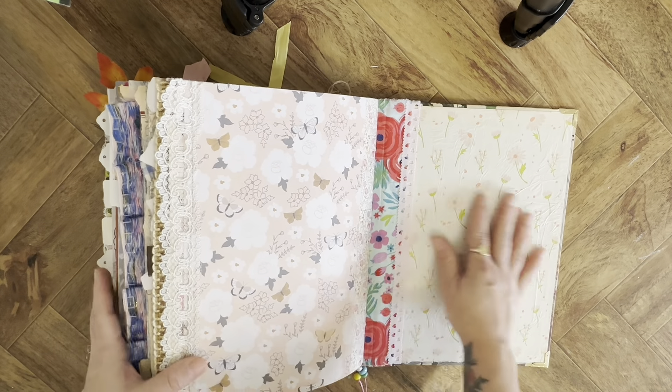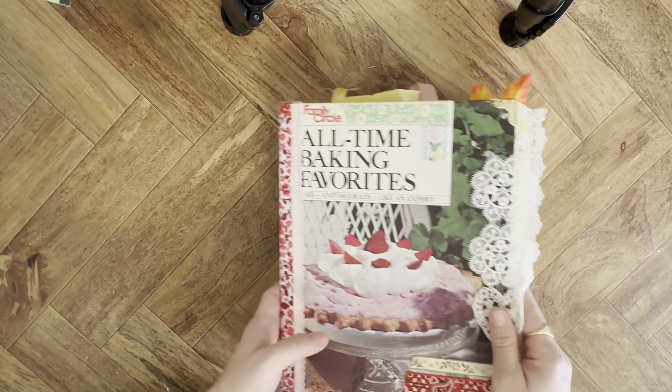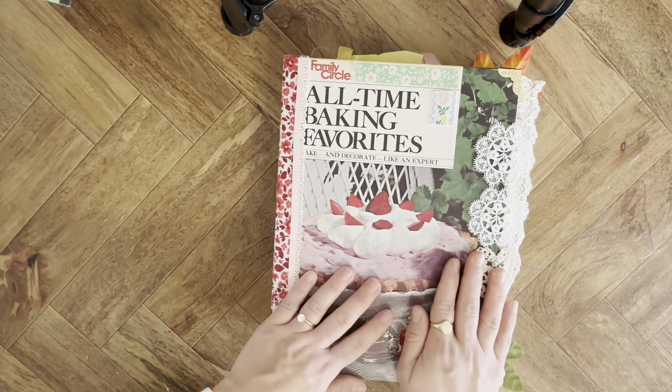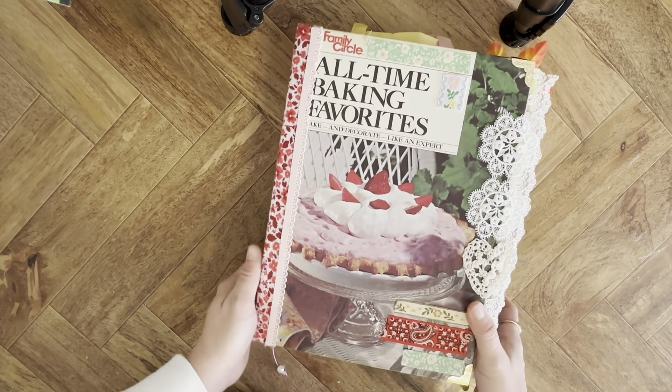And that's it — that's the whole flip through of my journal. If you have any questions or comments let me know down below, and I hope you enjoyed it. I'll see you next time, bye!